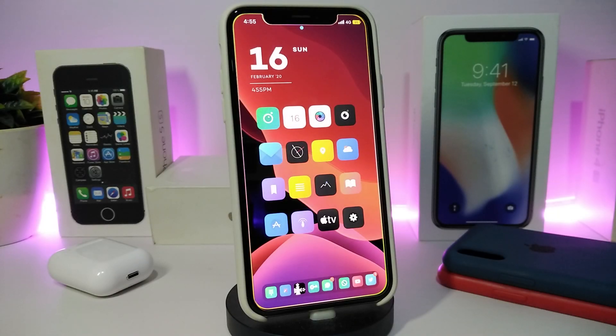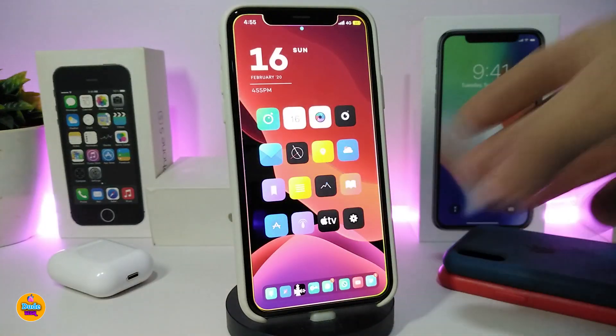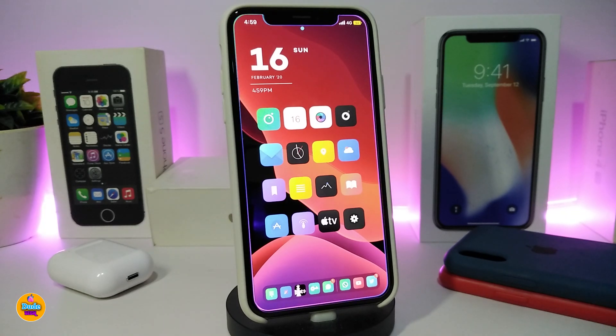Hey, what's up guys, welcome back to a new video. Today's video is really exciting because unc0ver jailbreak has already been updated and released. This jailbreak is specific for A12 and A13 devices. So if you want to jailbreak and you have one of those new devices — specifically A12 and A13 — you can go ahead and jailbreak starting from iOS 13 up to 13.3.